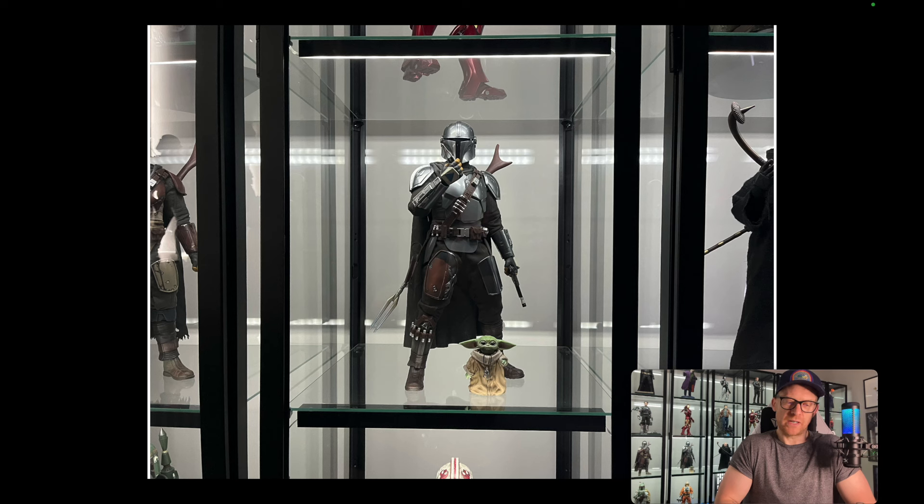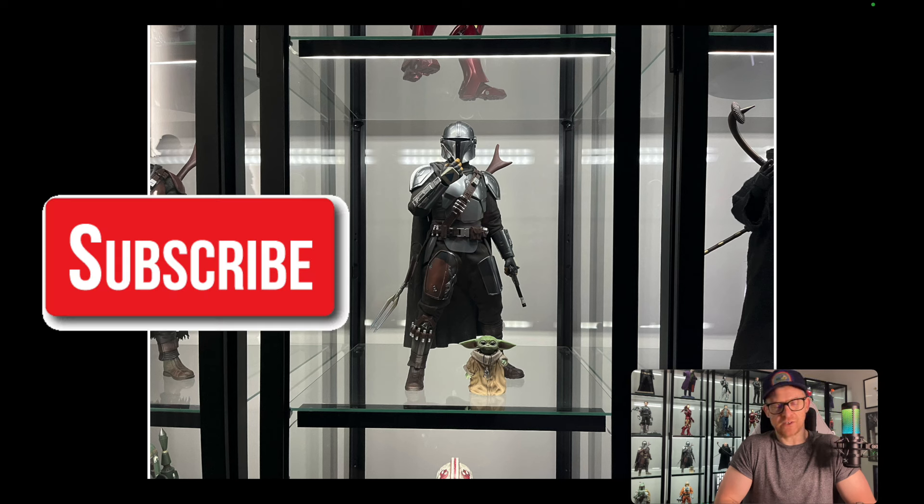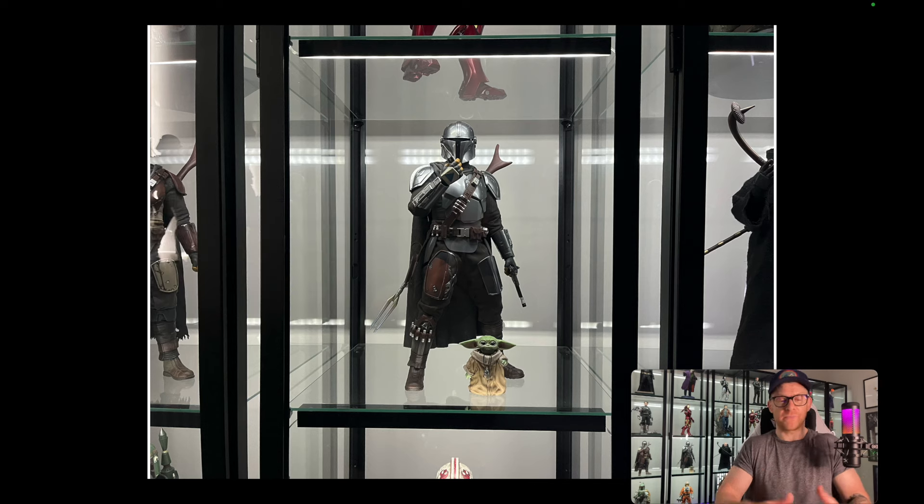I wasn't sure which one to do — I could have done the Jurors Deal for this, I could have done the Beskar, either one deserved a video, I just opted for this one. So this is the first video in this playlist that features a figure or character from a TV show, so this is absolutely a Triple Threat.